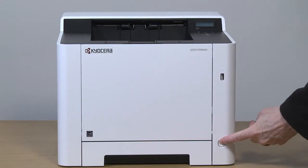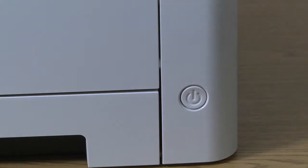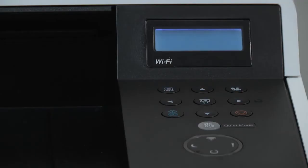Now restart the printer. Press and hold the on/off button for three seconds. The machine will power down. Wait a few seconds when the machine is off and briefly press the on/off button. The display will say ready and a green power light will appear when ready.